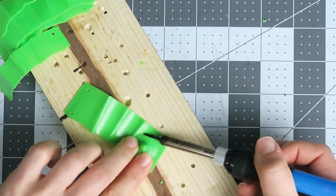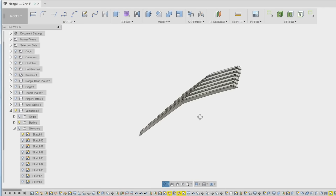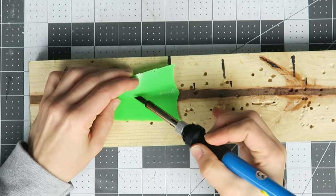For now I'm only 3D printing the detail portion of the vambrace; the rest of it will be craft foam. This design prints in two parts, which will get melted together at an angle along the chamfered inner edge. I also used the heat tool to smooth out the print lines.